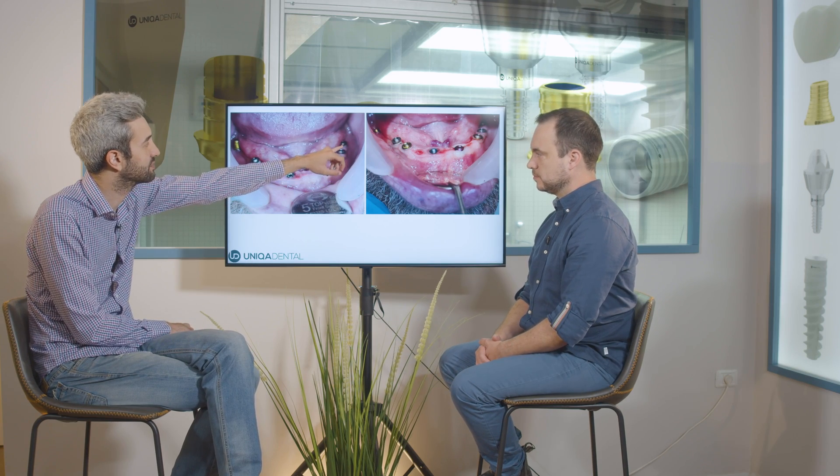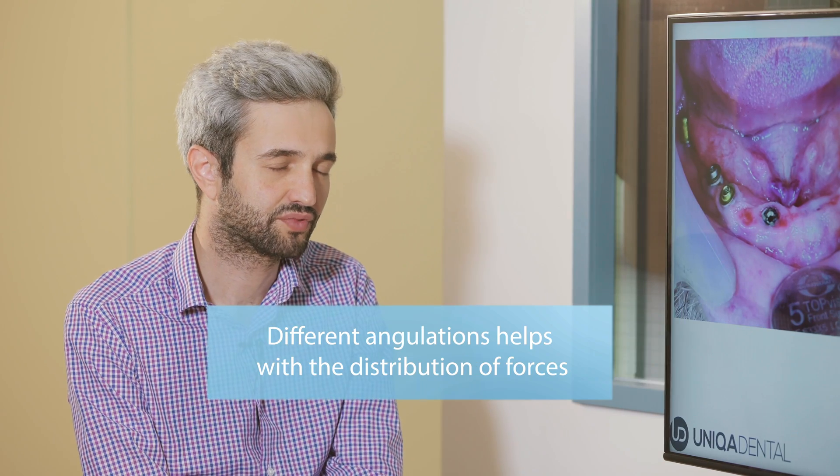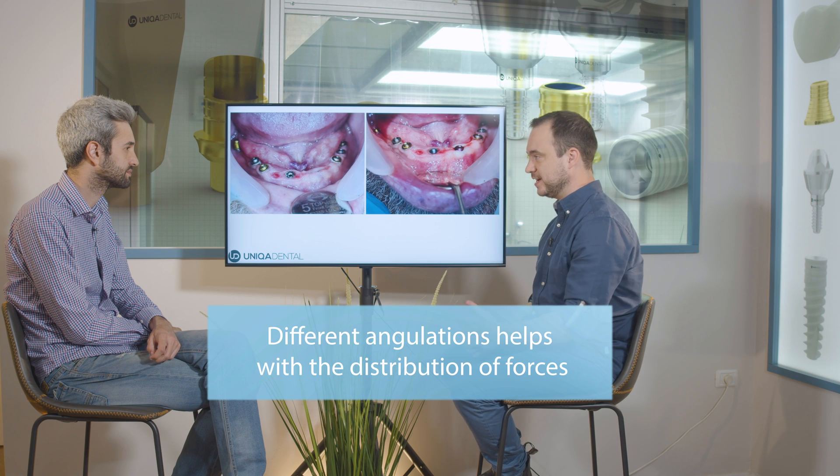The three multi-units have different angulations. When implants have different angulations, it can actually be beneficial — the bridge holds forces in different directions, making the structure as a whole much stronger. It's even preferable to have some slight deviation from straight, parallel multi-units. The only issue would be extreme angulation where you can't manufacture the bridge on straight multi-units and need angulated ones.